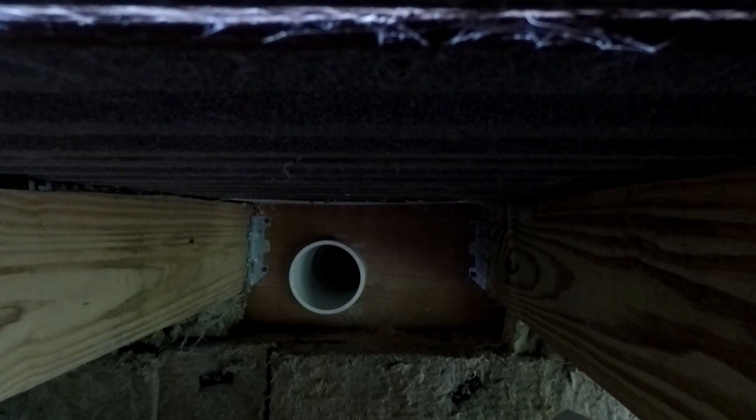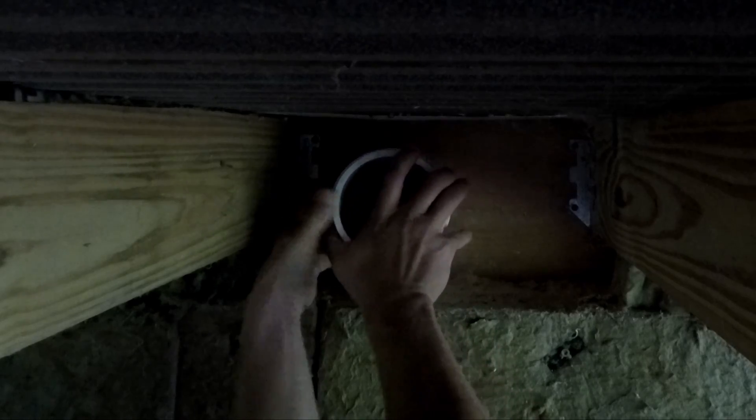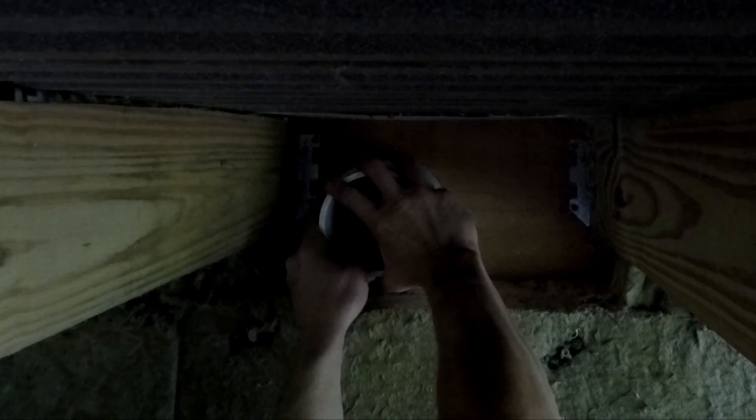It's actually a little too loose. I think I'm going to stuff some roxel in there or something. There's another hole down there, but I have to clear out a pathway to crawl through to get to it.